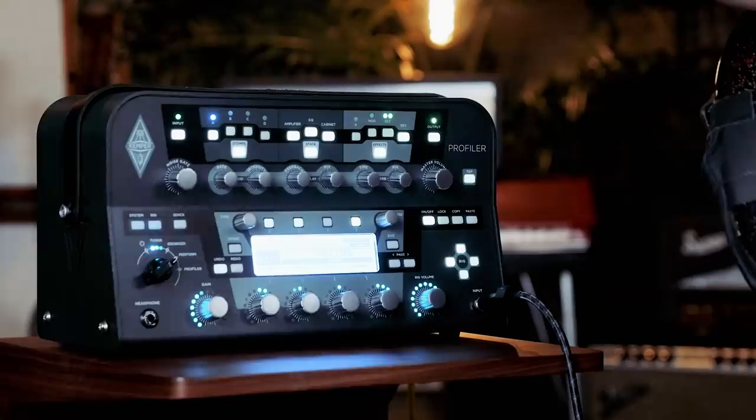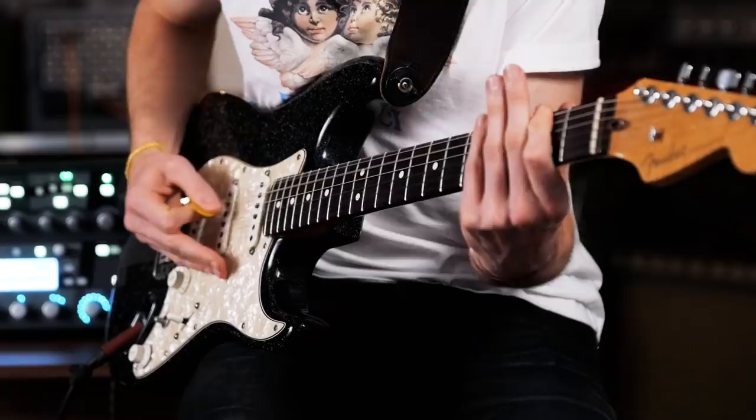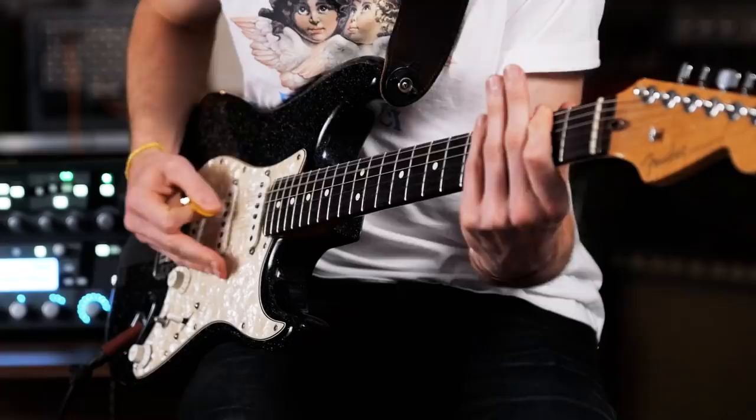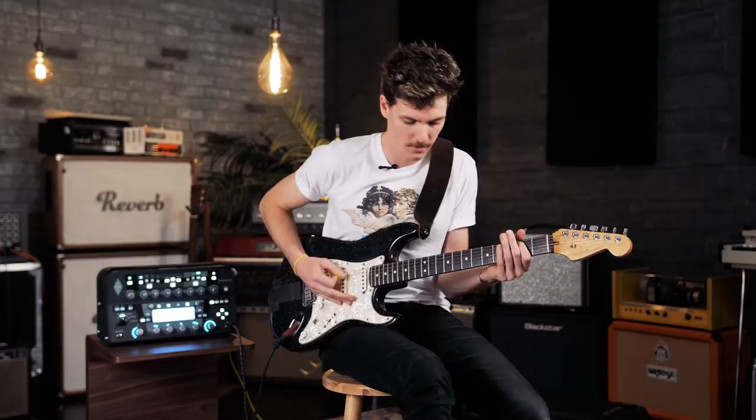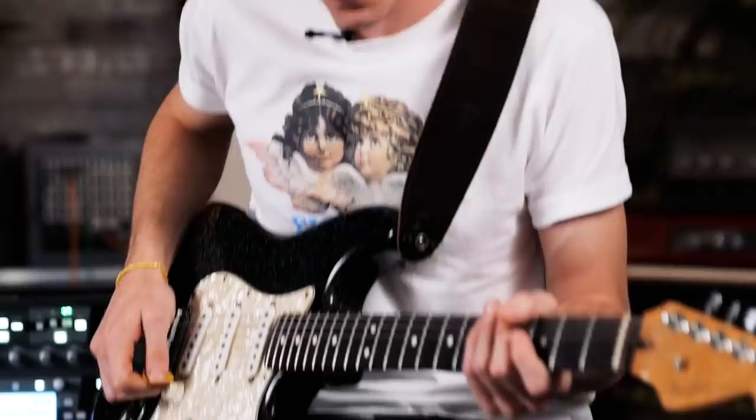You push this down and it brings up the gain to give it a little bit of crunch — now I don't have to have a tube screamer on constantly. But I still have the tube screamer on here for when you want to get super piercing and angular.